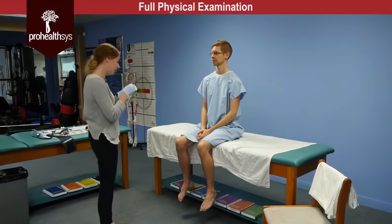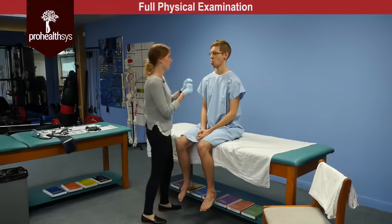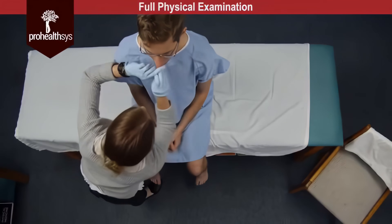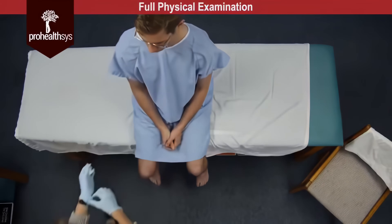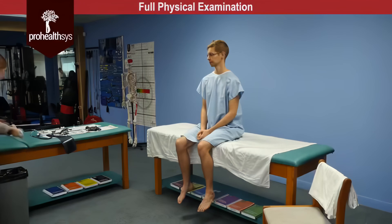And now the uncomfortable part. So James I'll have you stick your tongue out one more time — I'm just going to grab onto it here, I'm just feeling the sides. No lesions or masses were palpated on the tongue.